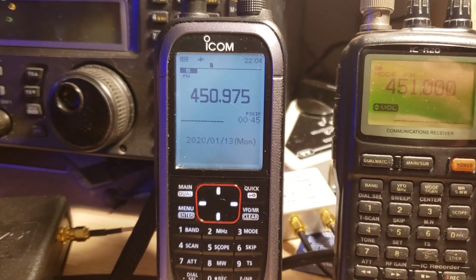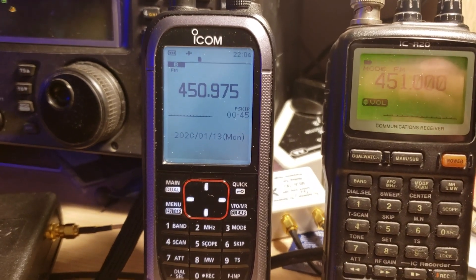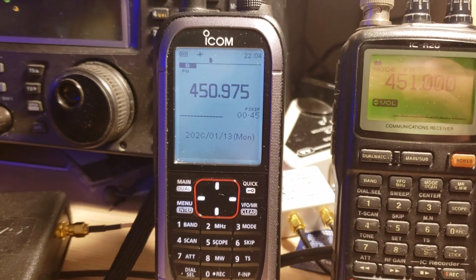I'm already having fun tuning different signals on the receiver this weekend. If you enjoy my videos, please subscribe, give a thumbs up, and thank you for watching.